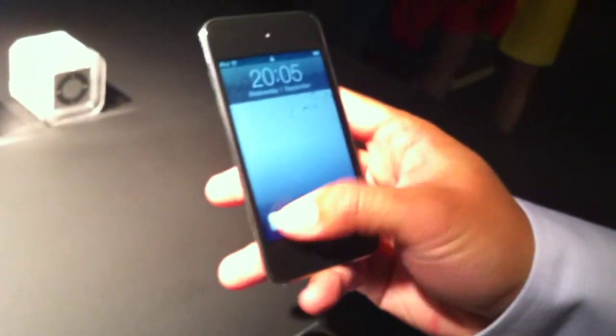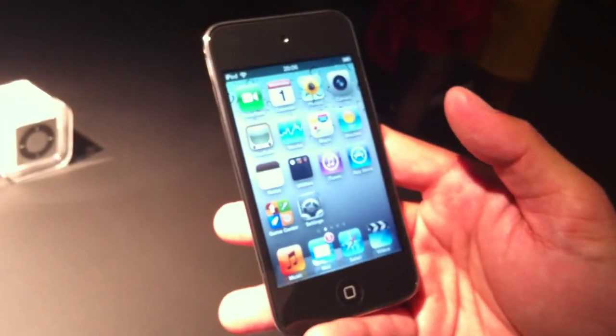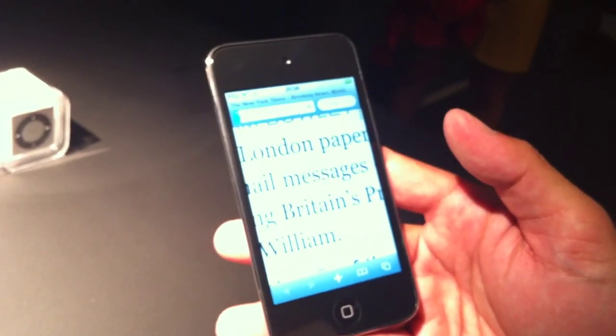We're really excited about the new iPod Touch. It's got a lot of great features built into it. You can see the gorgeous new retina display, very much like the iPhone 4, which is just the highest resolution we've ever seen.